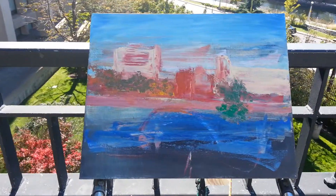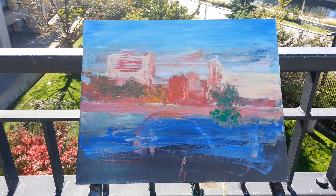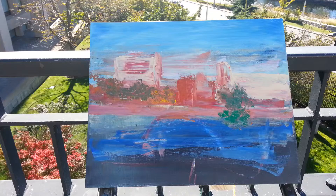Okay, here we are. I've boxed in part of the scene that I want to do. I've used pretty much basic colors, you know, mixing together. There will be changes as I go, but I've got at least the basics blocked out.